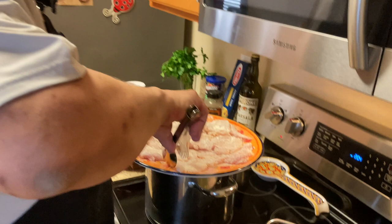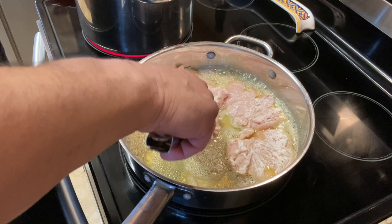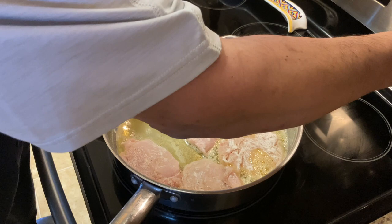We're going to fry our chicken in butter and olive oil. Since it's chicken breast, you want to cook it just three-fourths of the way and let it finish cooking in the sauce — that way the breast doesn't become too dry.